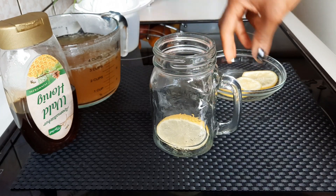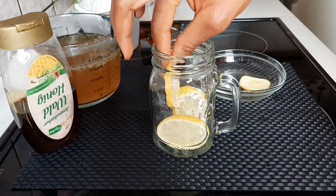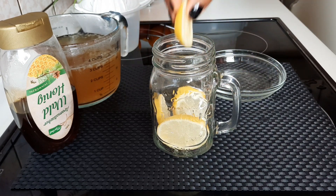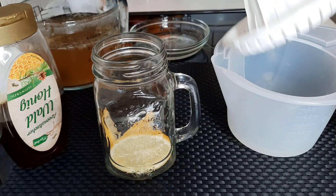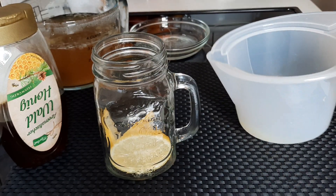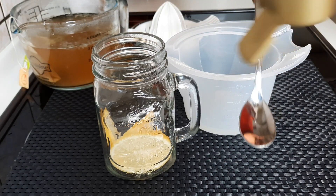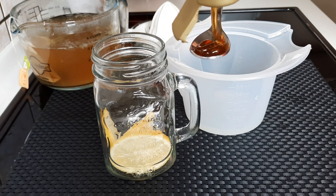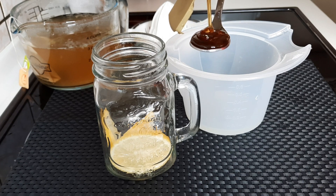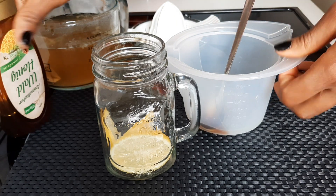Get your cup or mug — I'll be using this large mug because I'm going to be consuming one and a half cups of this drink. Just throw in the slices of lemon into your mug. You can also add ice cubes if you want it cold, because the weather is kind of hot, and drink it as an iced tea.